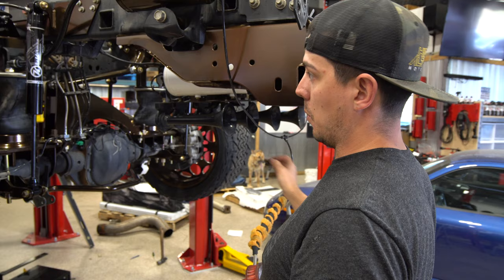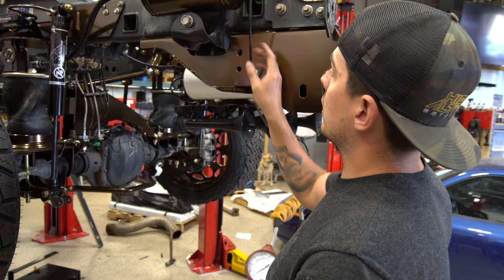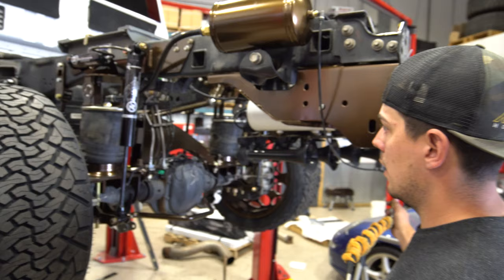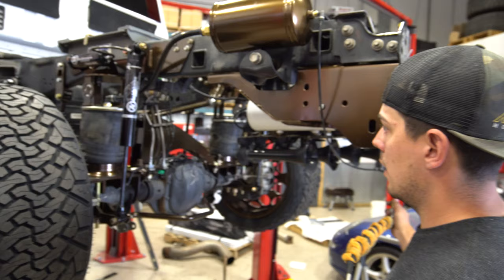Temporarily, this truck is going to get wired by Mo at Colorado Car Audio. So what we're going to do is just hook up a quick little air system with this air tank, and this will at least get us down the road until the full setup is ready.